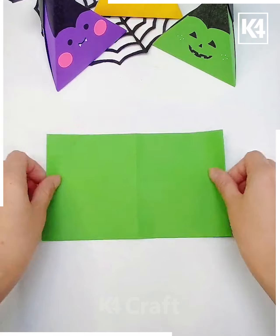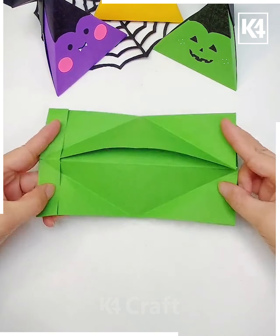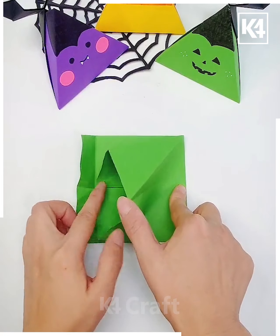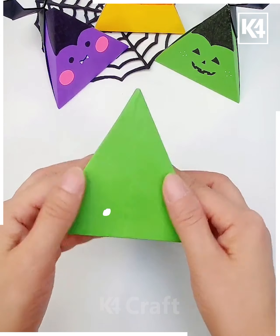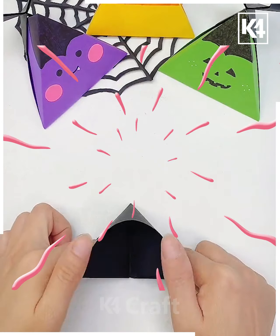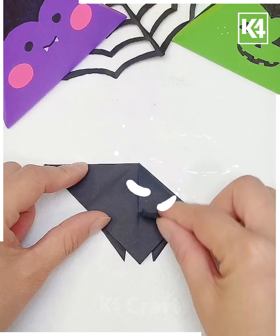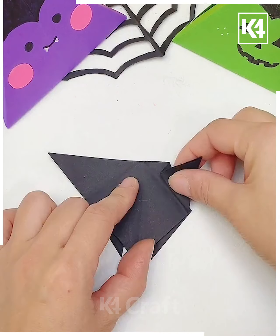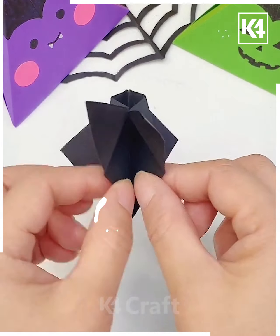Get the sheets attached like this, get the folds, and make it look like this. Now get the sheets folded inside it — this is ready, a pyramid shape. Get a black sheet and make it look like this, get them attached and made in this manner, make the lines, and isn't it pretty?